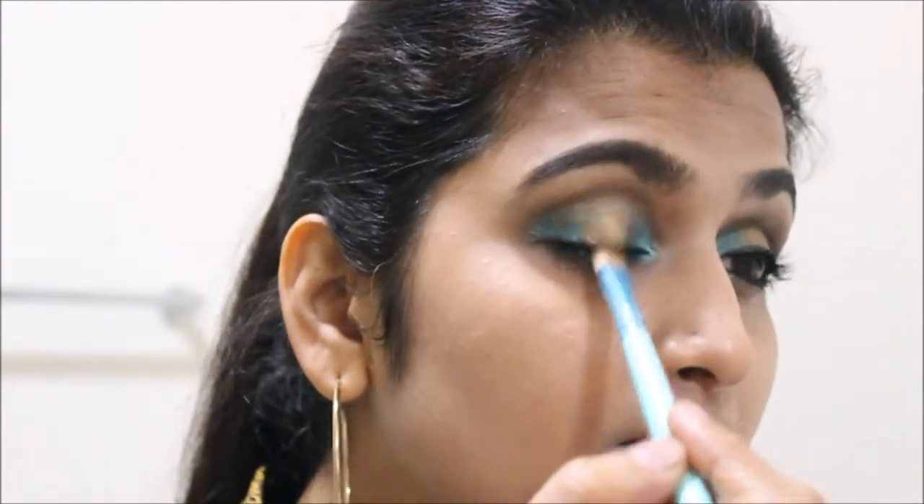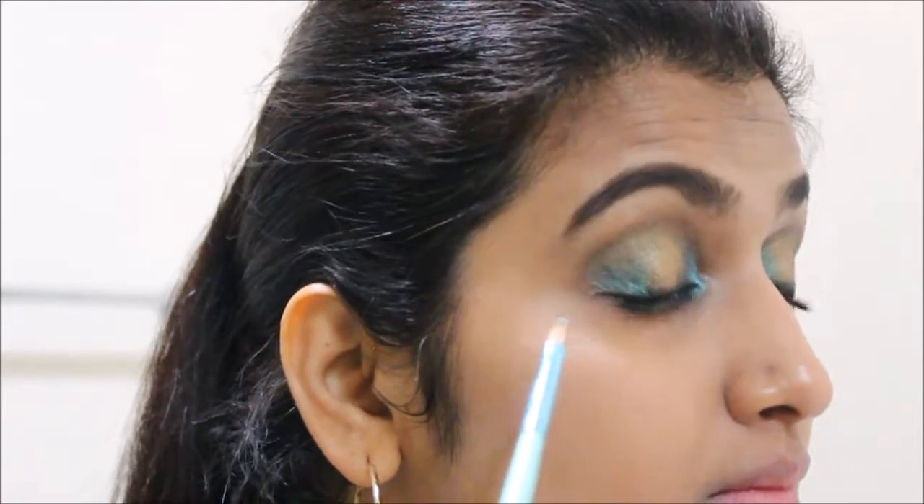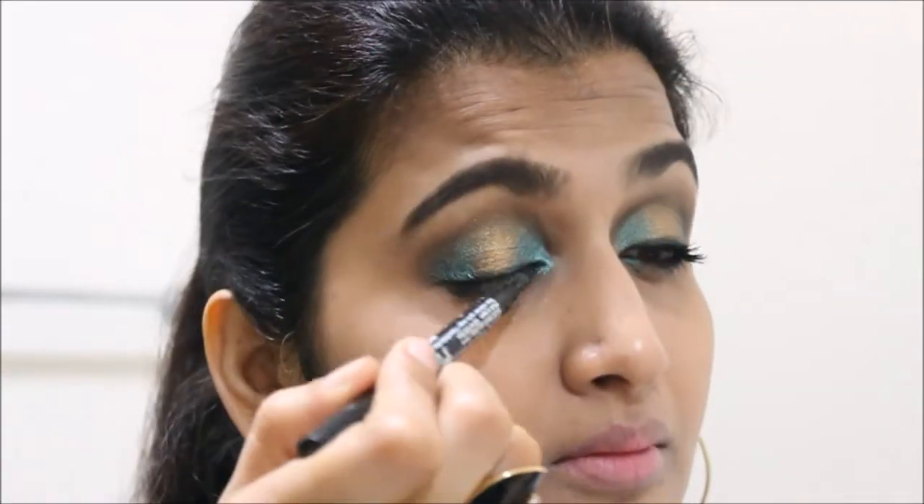It is pretty common for eyeshadow colors to decrease in intensity during the process of blending, so feel free to add more color and blend again.